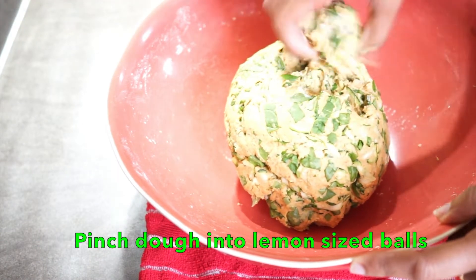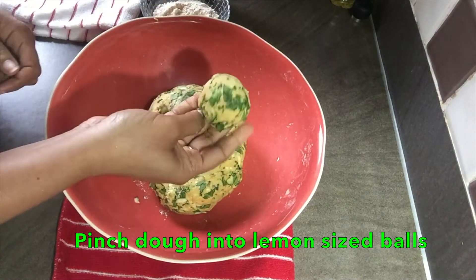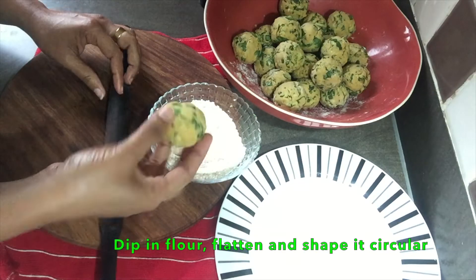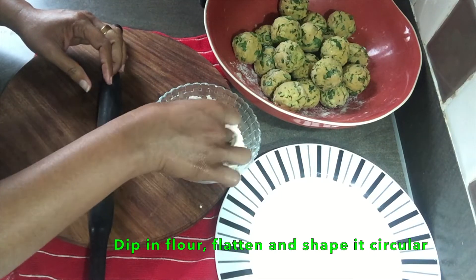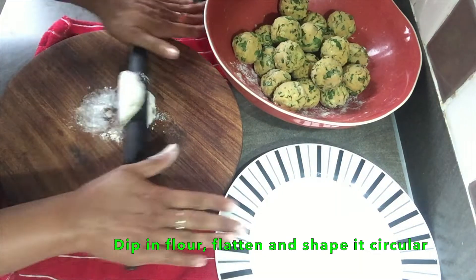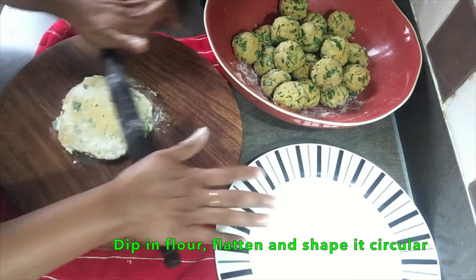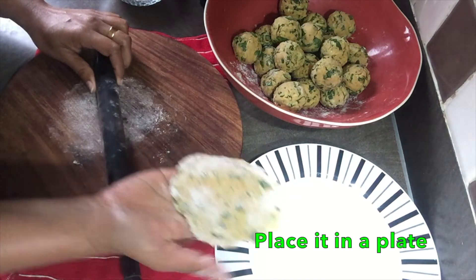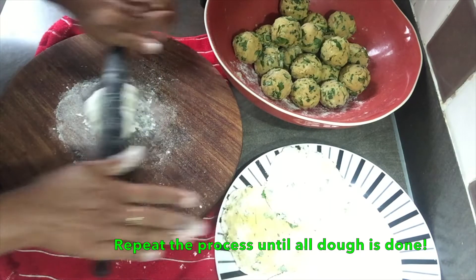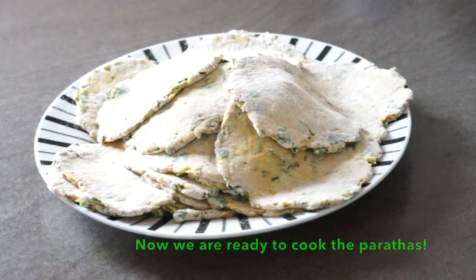Now the dough is the right size. I'm going to make all the portions and roll them into thick paratas. Let's put the paratas on a plate. Following this process, the paratas are now ready.